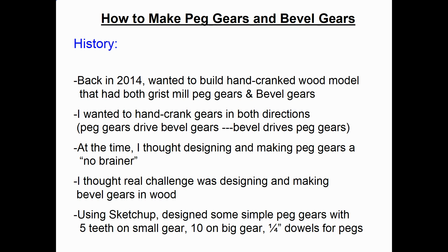At the time, I thought designing and making the peg gears was a no-brainer. I thought the real challenge was designing and making bevel gears in wood. For the peg gears, I went into SketchUp, a free drafting program, and designed some simple peg gears with 5 teeth on the small gear and 10 teeth on the big gear, using quarter-inch dowels for the pegs.